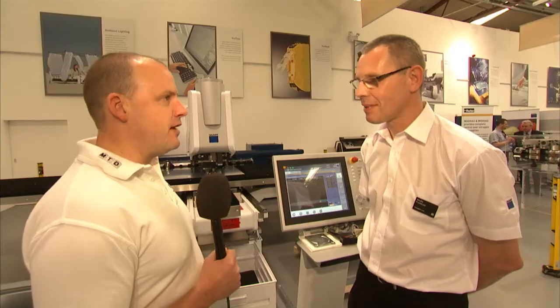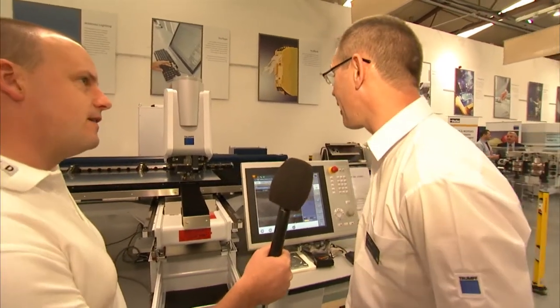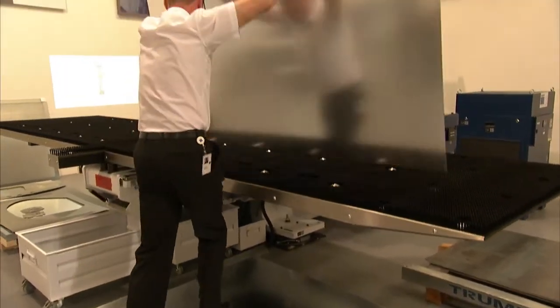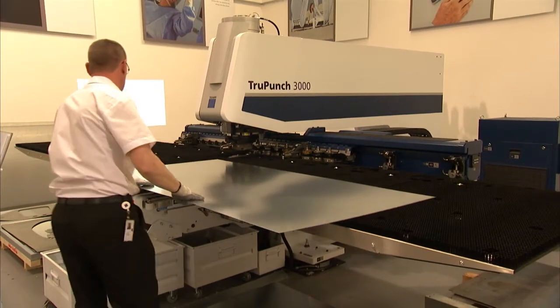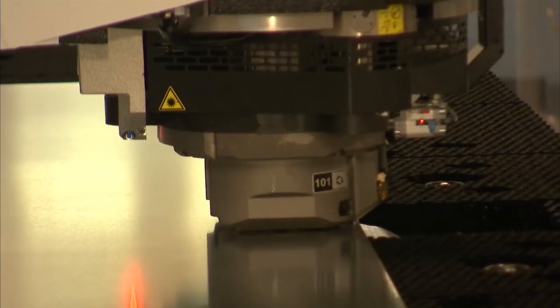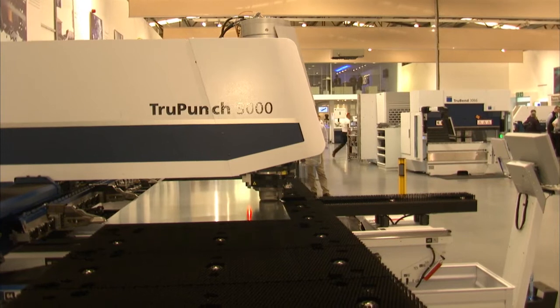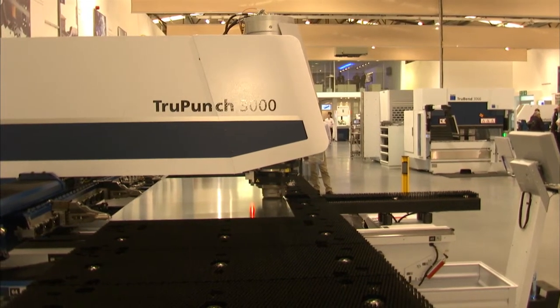Andy, hi. TruPunch 3000 from Trumpf — tell us about the machine. The TruPunch 3000 is a mid-range machine, 3 series, electric punching head — different to all others in the Trumpf range, which are hydraulic. Very fast dynamics of the punching head. It's nearly compatible now with the 5000 machine. The 3000 is capable of using all the latest technology. This particular machine has a new feature of a descending die.